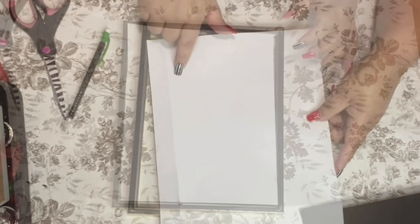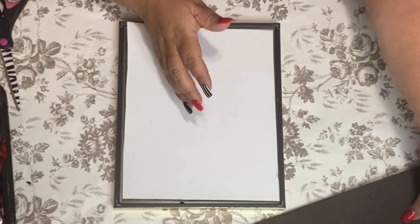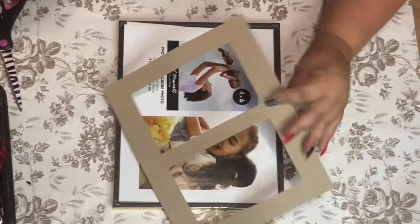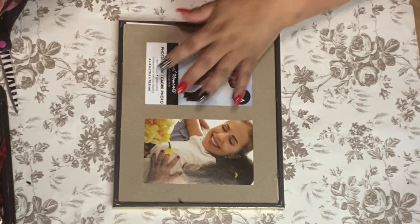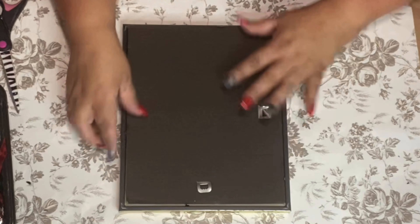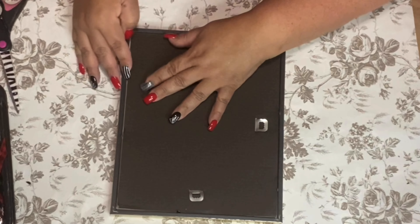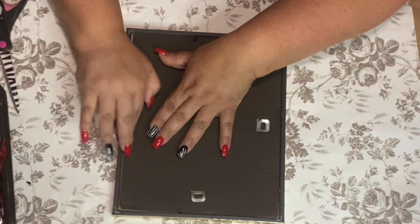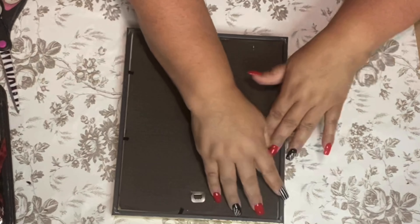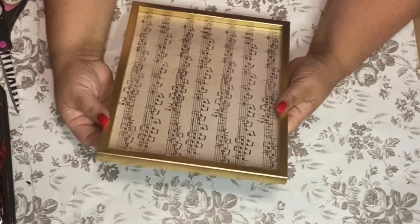I'm going to cut right from there, then flip it on over and put it inside the frame. I'm going to put everything back in there — don't forget, we put the cardboard backing in first on backwards. Then we put the back in and close it all up. That looks so pretty, doesn't it? I love it already!